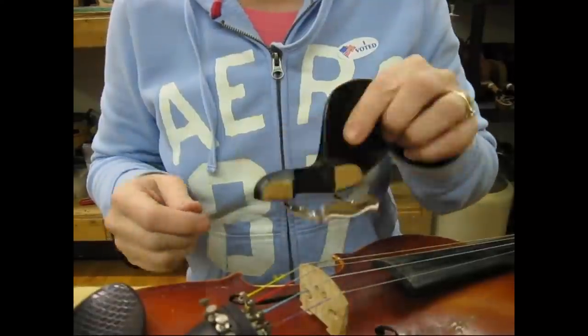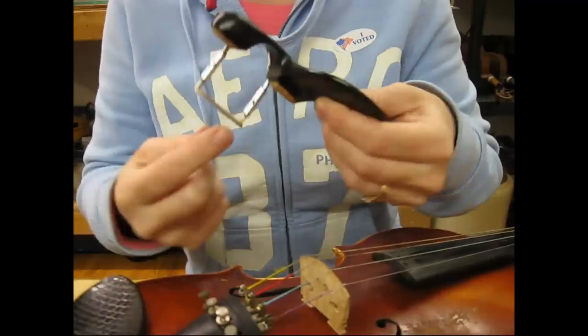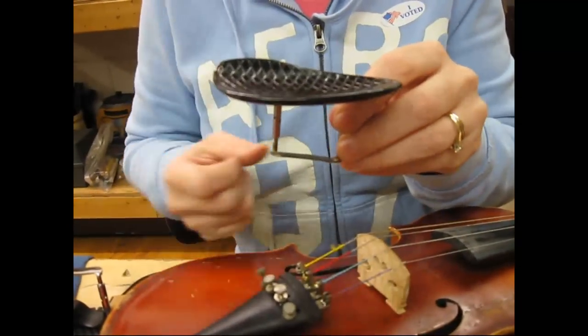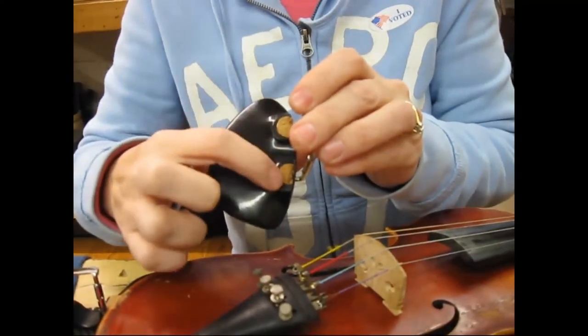One of the things you want to look at is making sure that you have cork on here. You need cork on both sides and you need cork over here as well. Just like on this one I took off — it actually has material down here instead of cork, which is not quite as good as cork — and then it does have cork here and here.